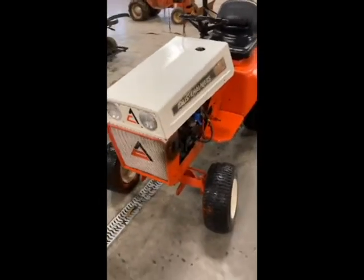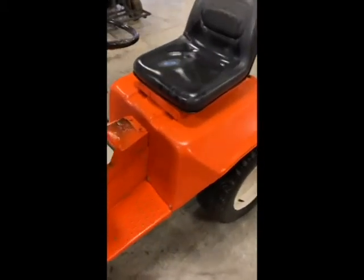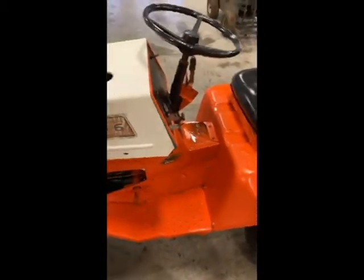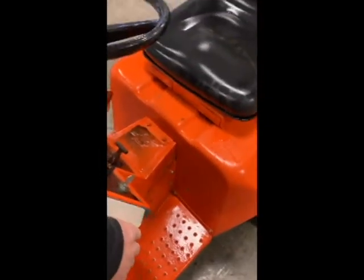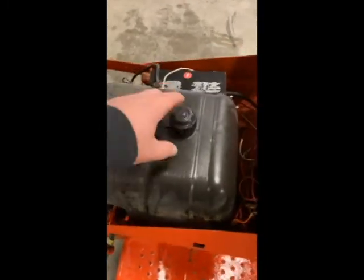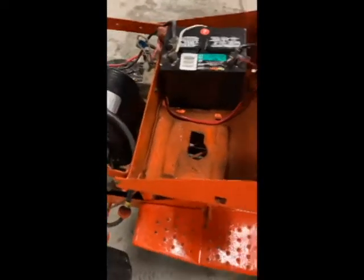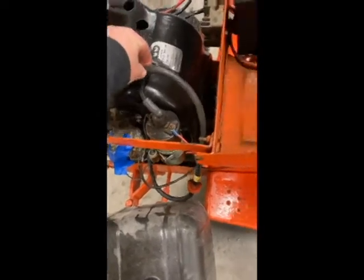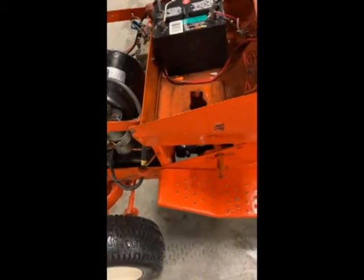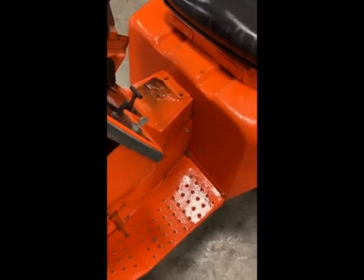So you watched me wash the 416 garden tractor, and it really washed up pretty nicely. I think the gentleman had painted it not too long ago. I did notice that as I was washing, the neck for the fuel tank was moving. I opened up the hood and saw on the time lapse that the whole tank just came out of it. Then I noticed the fuel line sitting right there, so we've got a little bit of work to do on that — no big deal, we'll get that cleaned up. We'll have to find a few parts.